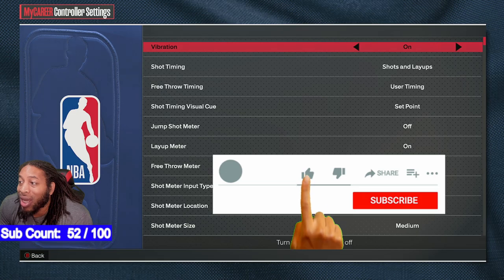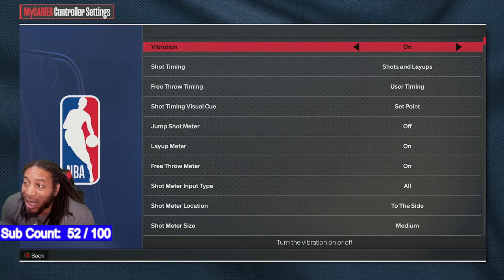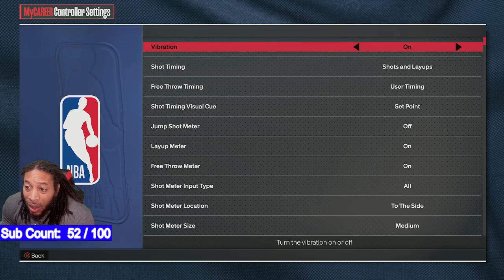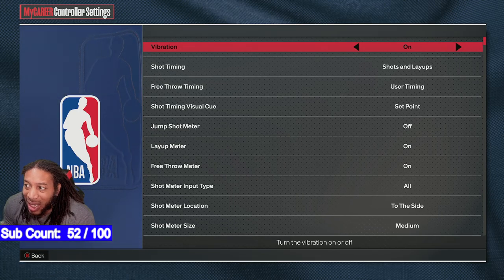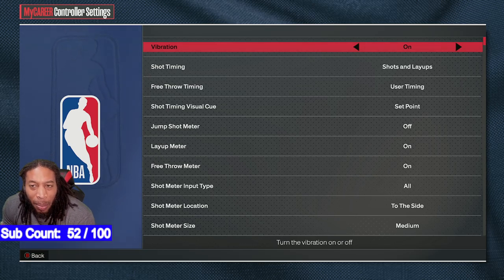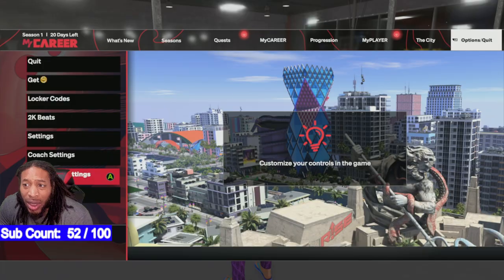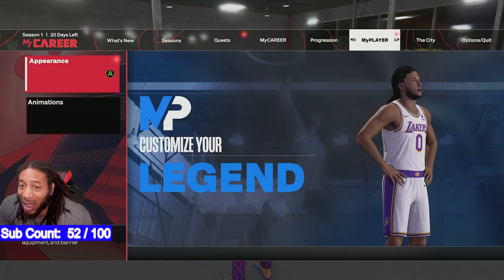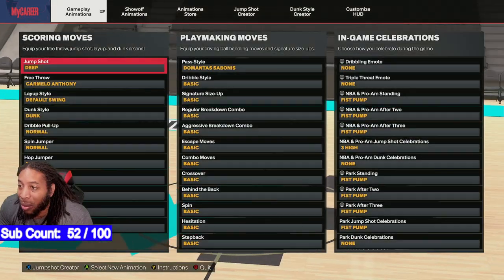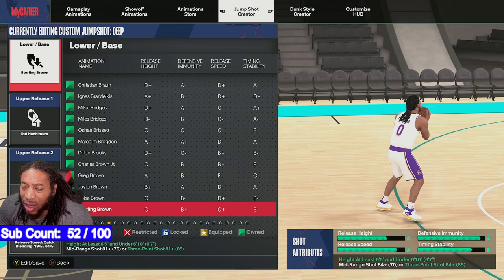Check it out — controller settings, we got it on set point. I don't know what happened over the last couple of days but it feels like set point has become a mesh between set point and push — like you have to hold it a little bit longer. Set point is almost push at this point. Anyway, let's go straight into jump shot creator.